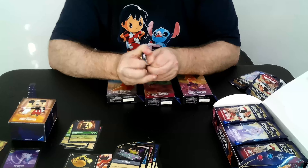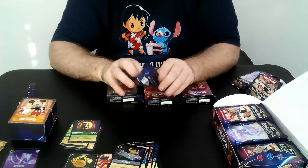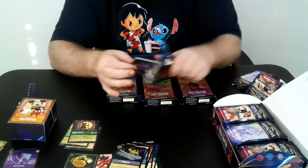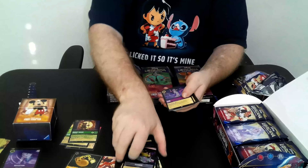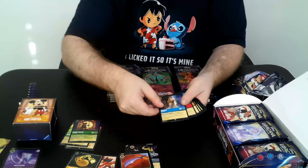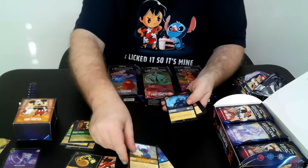The foiling process they used is what's referred to as cold foiling, so these foils will not warp with changes in temperature. We've got Yzma, Stolen Scimitar, Aurora, Tangle, Stitch, New Dog.